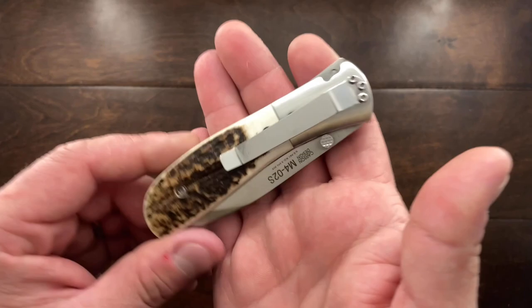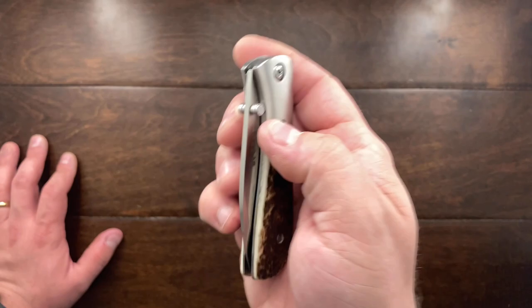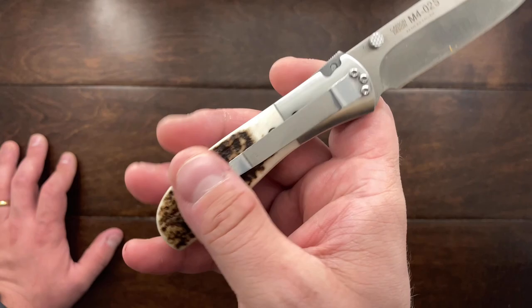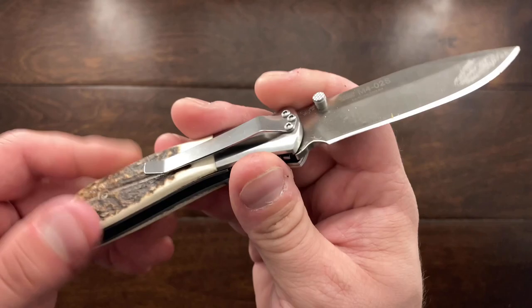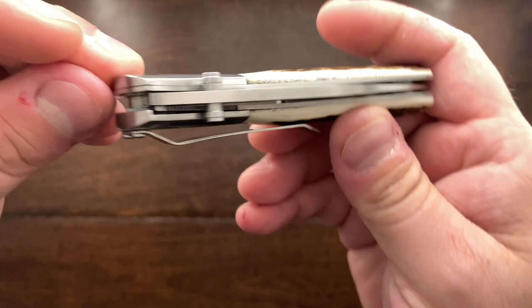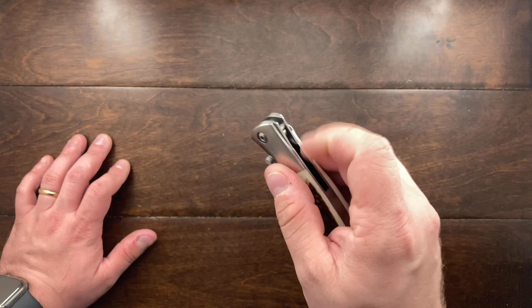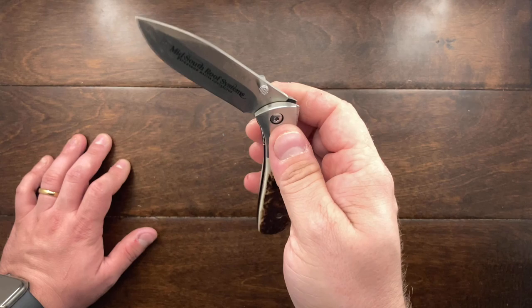The only thing I dislike is the pocket clip placement. This is an older design, probably from the mid-2000s, and tip-down was really the way to go back then. But right now I think tip-up is the way to go. It would have been very hard to manage a tip-up clip with the screws and with a material like stag antler. What does not make a lot of sense is this huge thumb stud — when you put this in your pocket it catches on your pocket. When it was spring assisted, pulling it out and back could actually trigger the assist and it would come open.